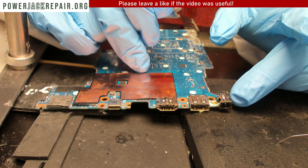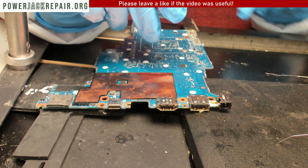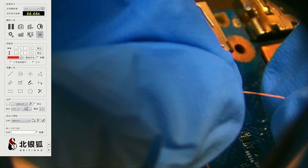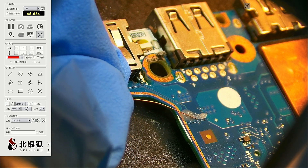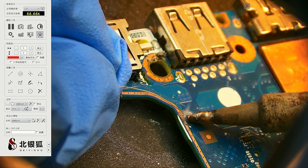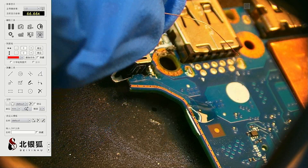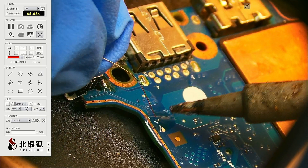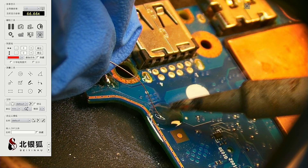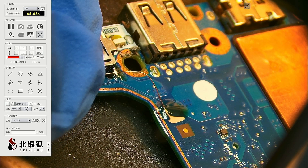The goal now is to run the wire from this last leg down to that point right there — I will show you the point in a second. The goal is to solder the wire to that little guy right there. Looks good — that's a good thing.